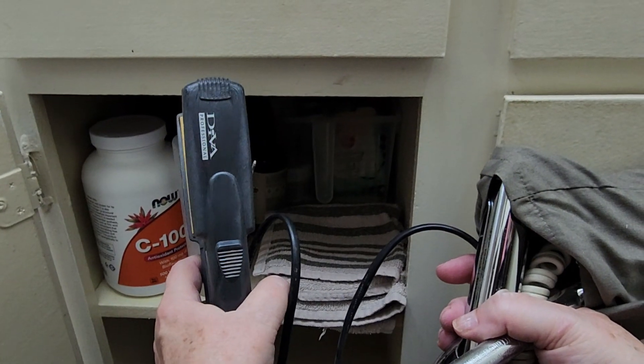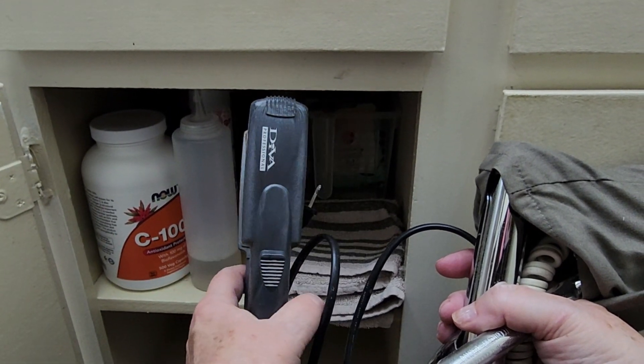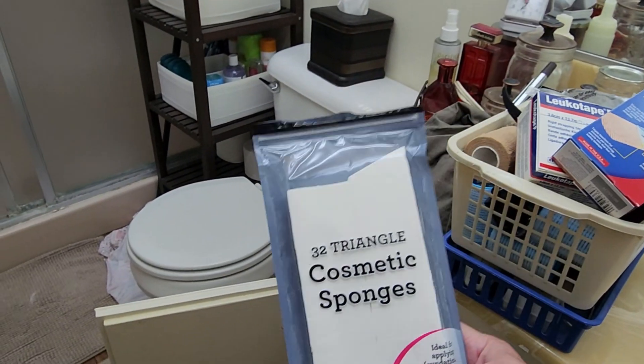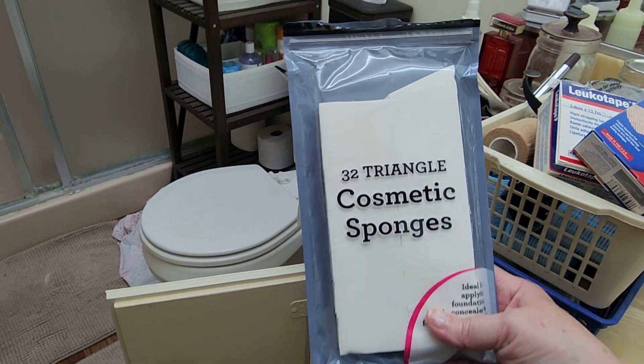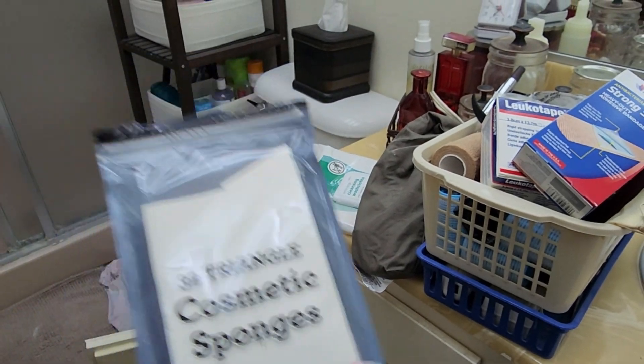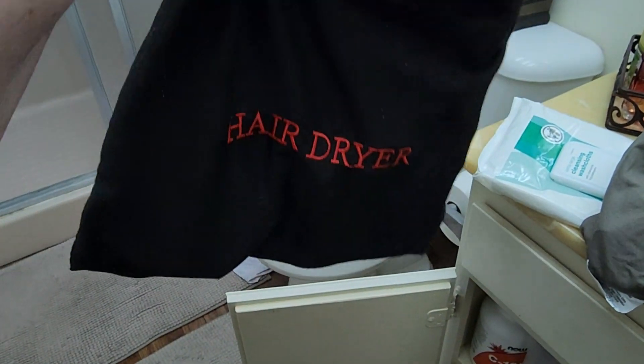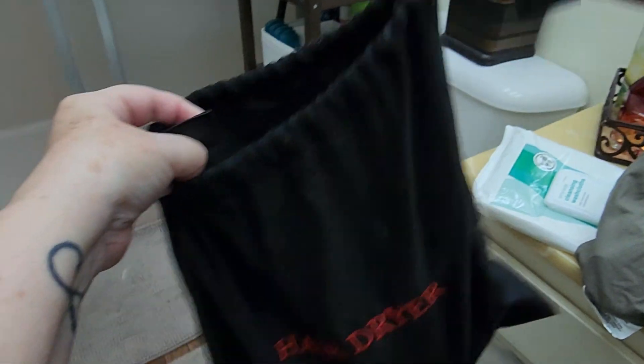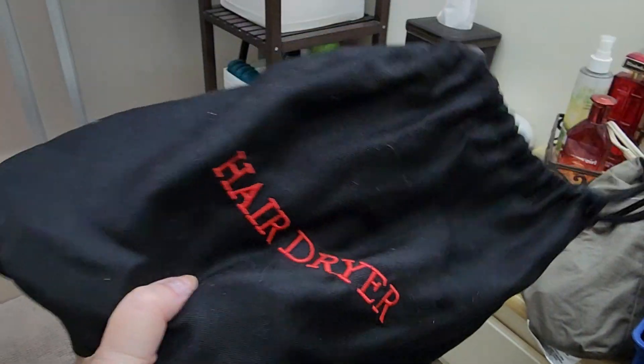And of course, there are always a few surprising things that you'll come across when you're organizing your cabinets. A flat iron I thought I'd lost four or five years ago. A pack of wedge sponges I knew I'd purchased several years ago — I could not find them when I wanted to use them for a craft project. And here's that hair dryer my husband stole from a hotel. Truth is, he thought it was mine. I love that he thinks I'm so organized that I have a travel bag for my hair dryer that says 'hair dryer' on it.